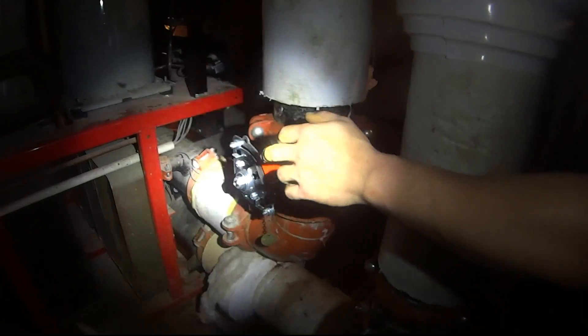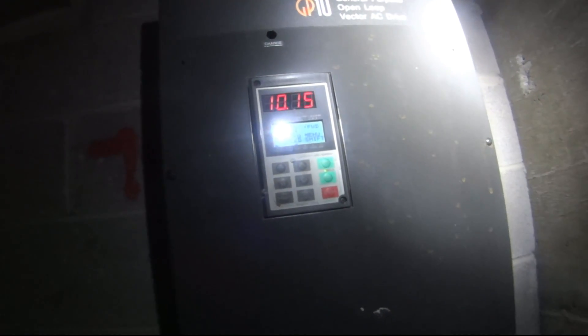Open it all the way — there you go. This is a heat exchanger plate. Start the pumps. I just love that sound — don't you love that sound? It's like an airplane, right?